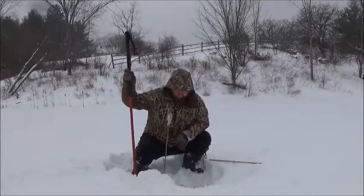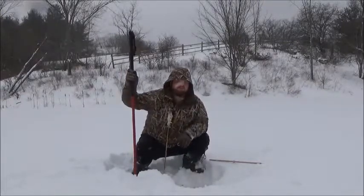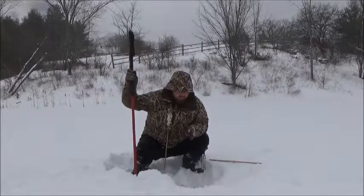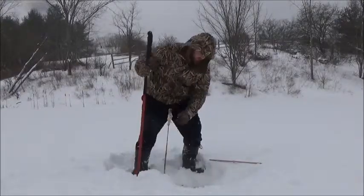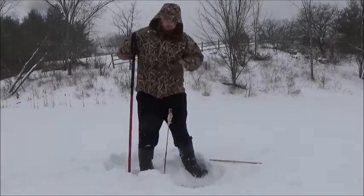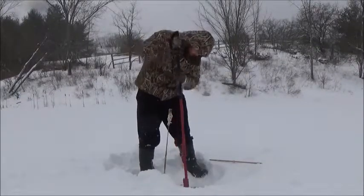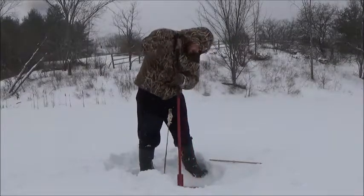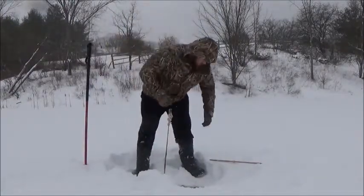Hey guys, just brushed the snow off here and now I'm about to chop through it and see if there's anything. There's about a foot — eight inches to a foot of snow that went down overnight. Still snowing right now. The snow actually insulated it, so it was really easy to get through. Wow, that was easy.